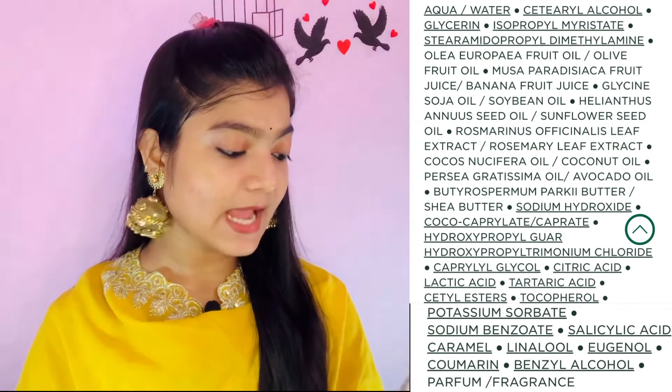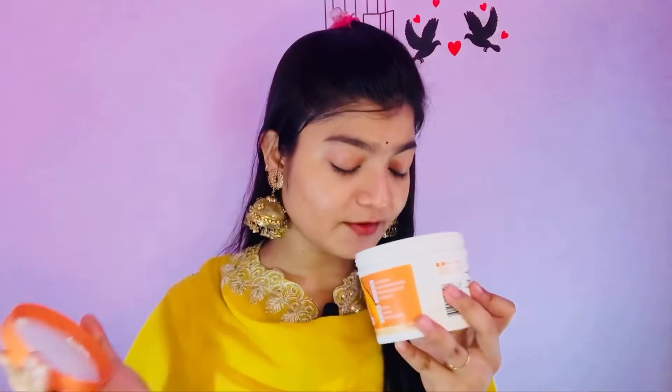It contains citric acid, tartaric acid, potassium sorbate, salicylic acid, and caramel for fragrance. What is not added to it is silicone, parabens, and artificial color. This is a good product. It is vegan and dermatologically tested. The smell is very good — it is a fruity type smell. The texture is light and not sticky.